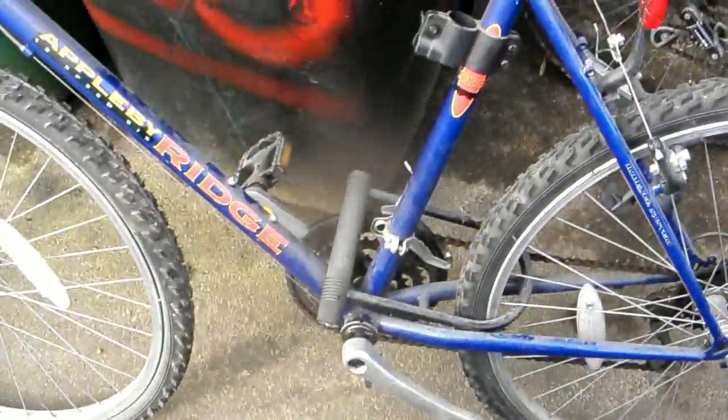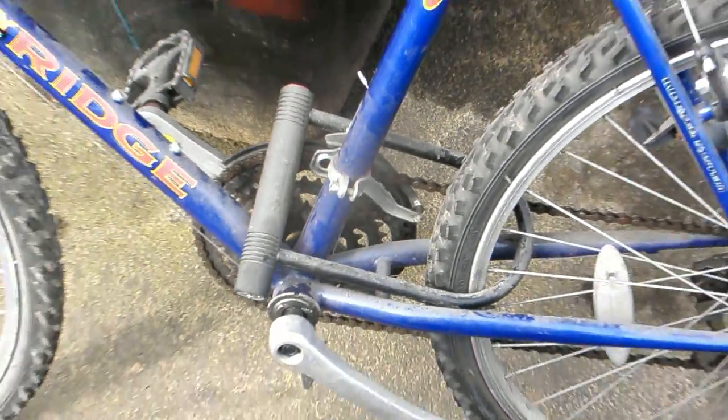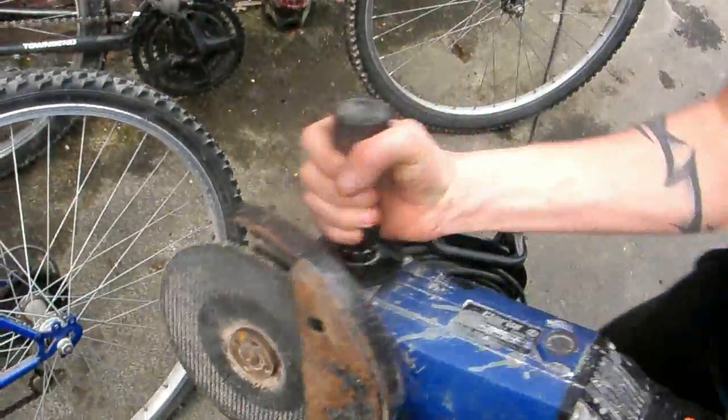Right lads, what have we got here? We've got two old mountain bikes from the tip, haven't we? Steel frame. Only problem is, one's got the D-shackle lock on. So, what are you going to do with that, Shane?